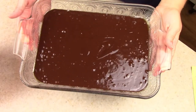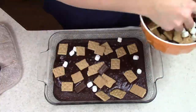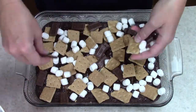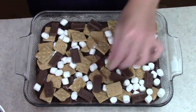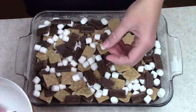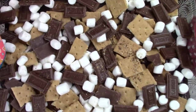Bake the brownies at 350 for 15 minutes, then pull them out and top them with the s'mores toppings. I'm going to place everything where I want it so that in each bite you get a little bit of everything. Once you have it how you like it, put it back in the oven for another 15 to 20 minutes or until the brownies are done.